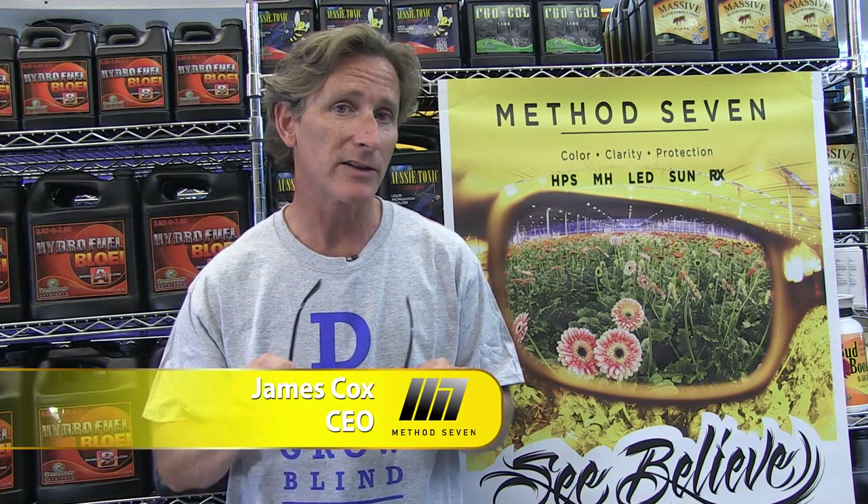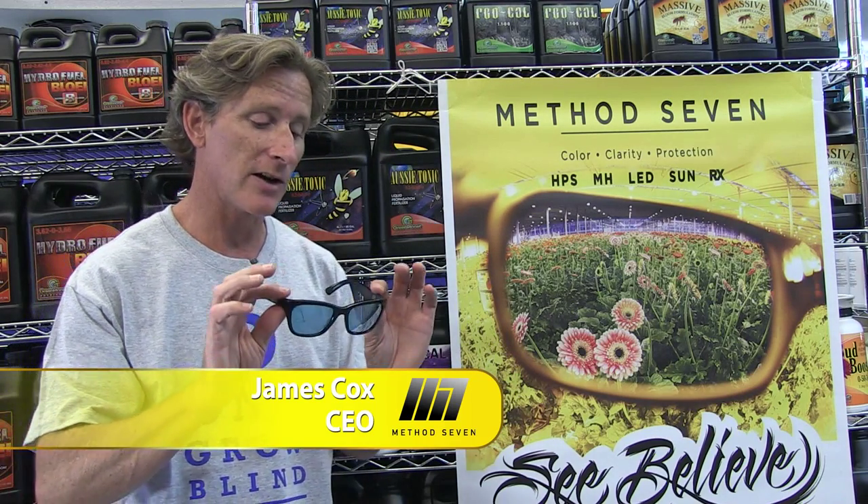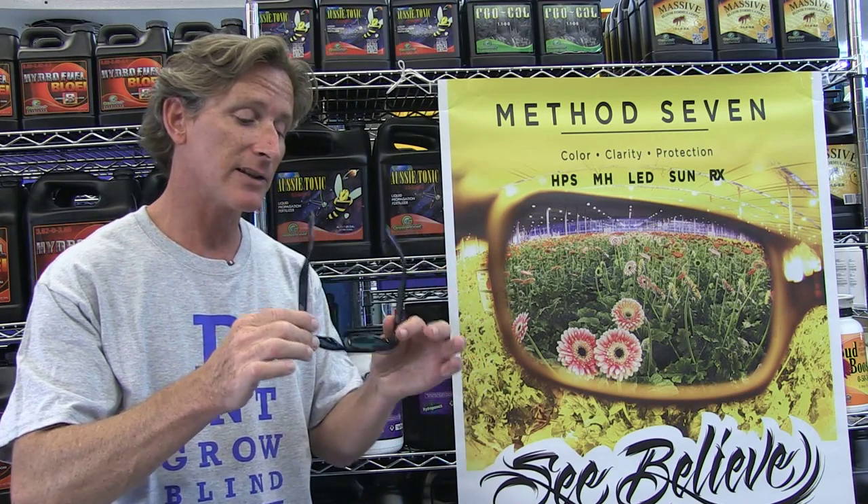Hey, this is James from Method 7. I'm here at Pacific Northwest Garden Supply in Vancouver, and we're talking about the Method 7 Coup HBS Plus. This is a limited edition frame — the frame is made in Italy, and the glass is ground and polished in Germany.